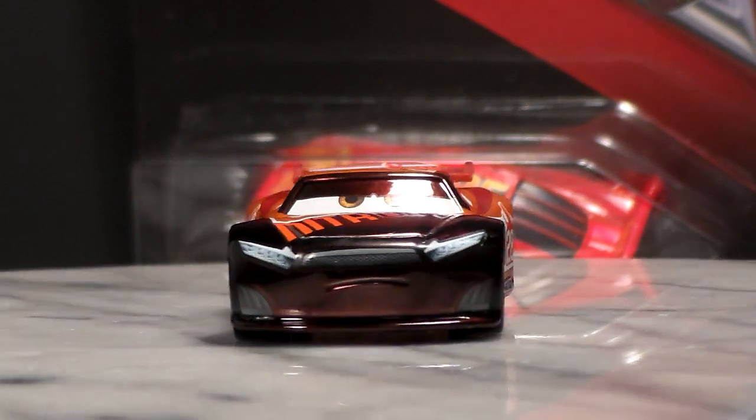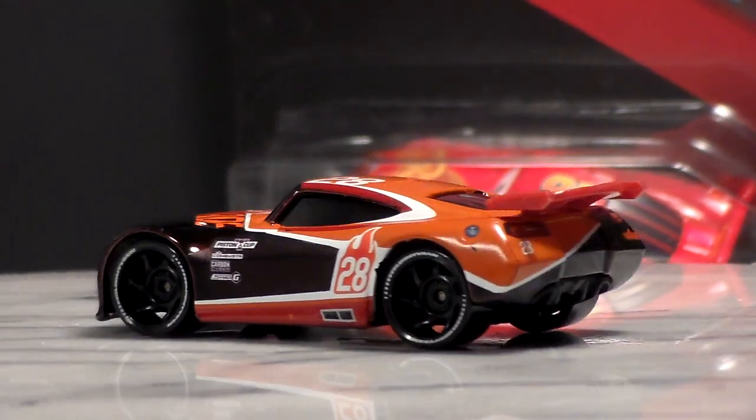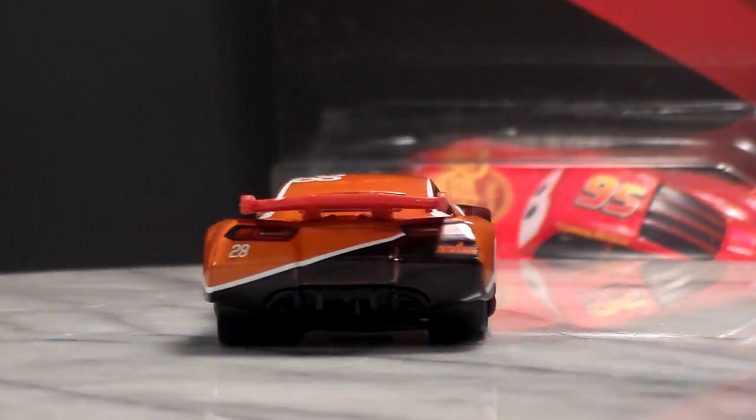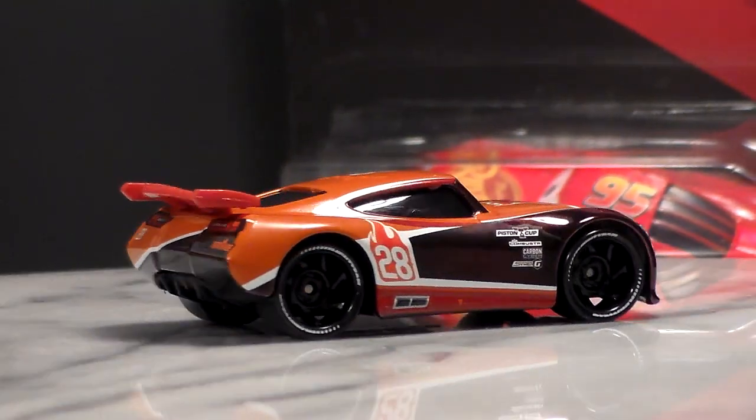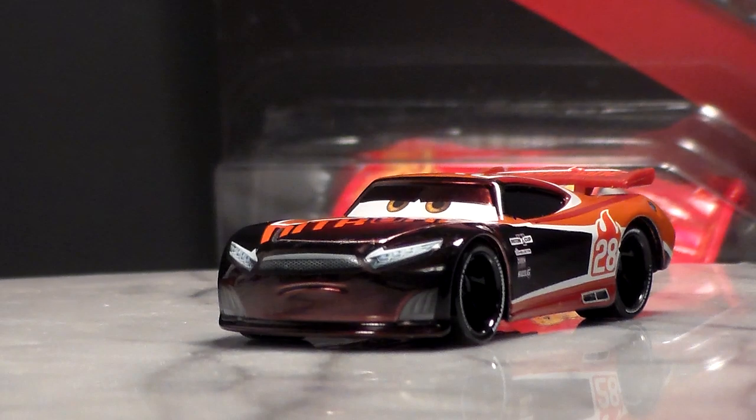Tim is a 1:55 scale die-cast made by Mattel with no paper stickers. He has a really nice design and he will be kind of a minor or semi-antagonist in the film, as you can see by his mean expression.